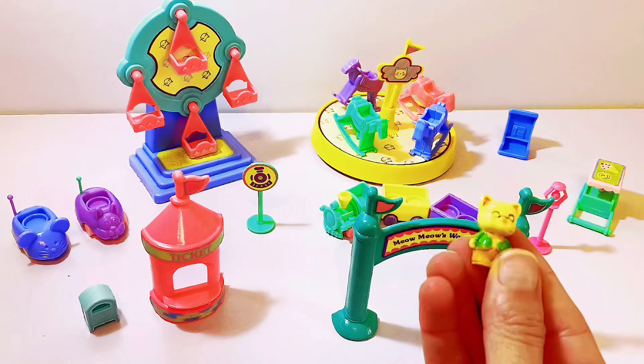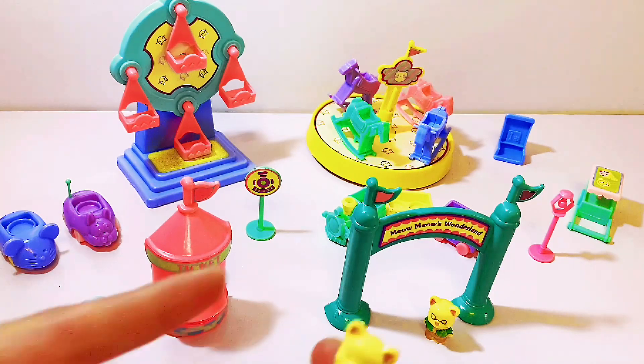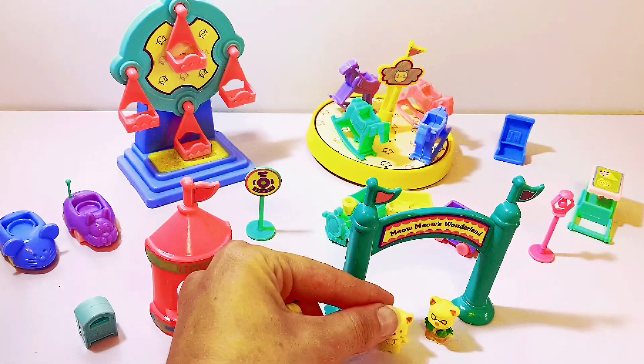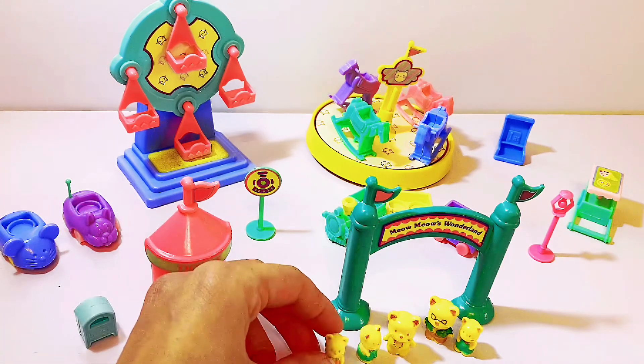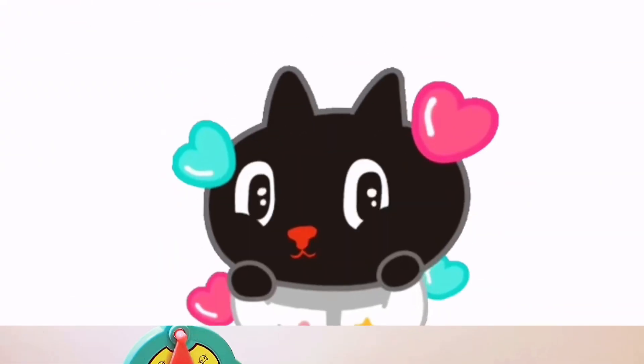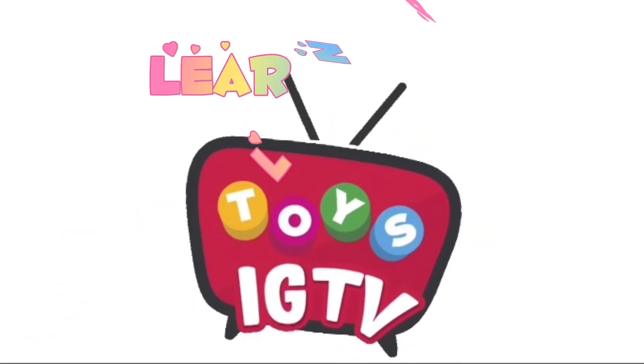Welcome to the Meow Meow's Wonderland! Wow, that looked fun. Learn and play. Bye!